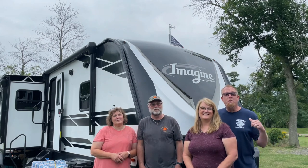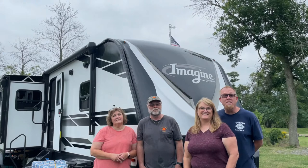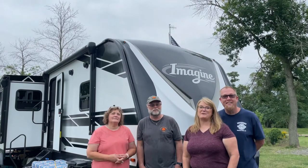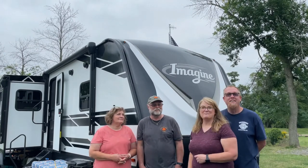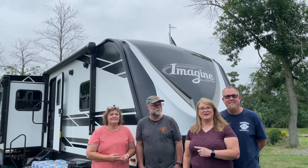Today we're here to check out this 2021 Imagine by Grand Design, the 2970 RL. I'm Kevin and I'm Amy, and these are our friends Mike and Jane, and they're going to show us around their camper.